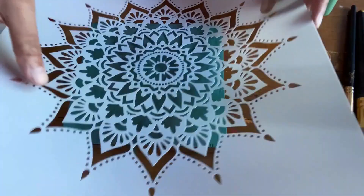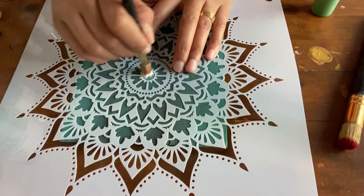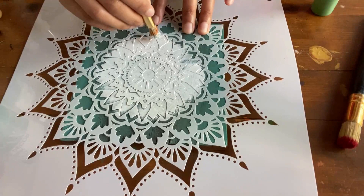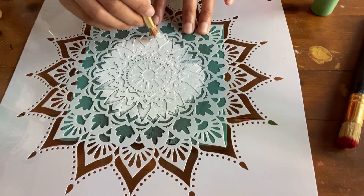The important thing to remember while stenciling is to take very small amounts of paint in the stenciling brush and move the brush in a circular fashion. If you don't have a proper brush you can use a piece of sponge. Again, take very small amounts of paint in the sponge and tap it very gently on the stencil. This is the simplest way to make designs on your furniture.